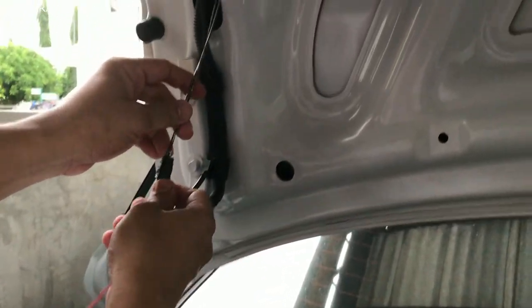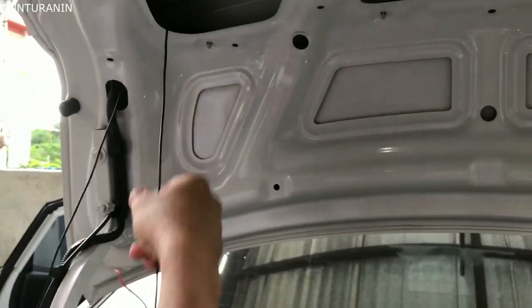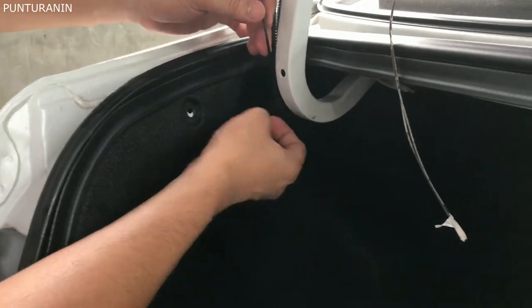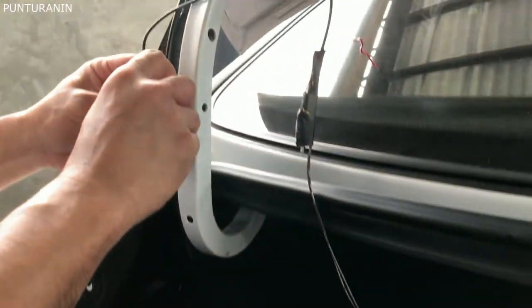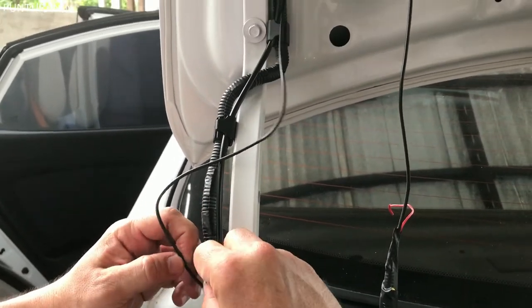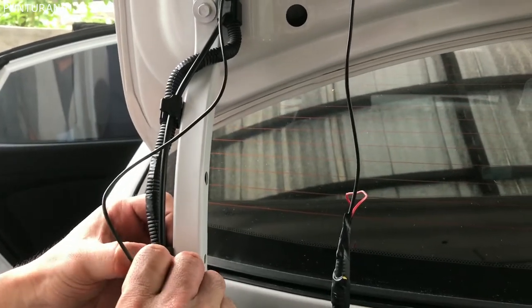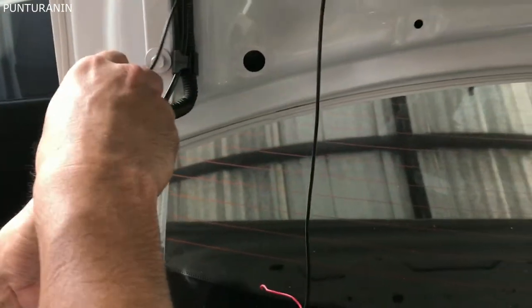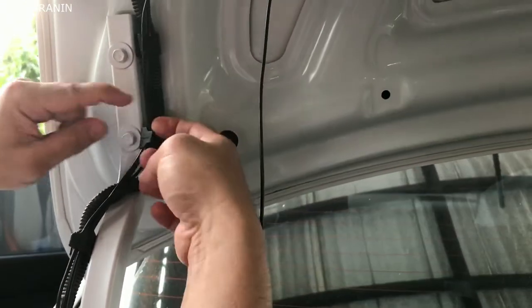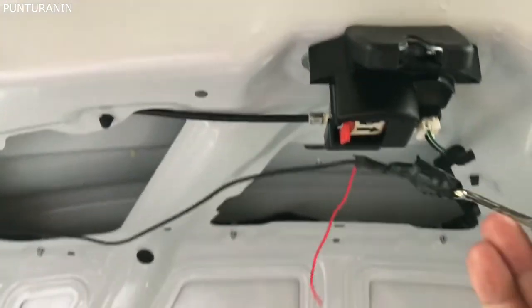Tapos, dito ko po siya padadaanin mga boss. Dito po siya padadaanin mga boss. Parang hindi po siya nakakalap. Kapitin nyo lang po siya dito. Tapos nyo na din po dito. Dito po. Ayan na siya mga boss. I-coconnect na lang po natin siya doon sa camera.